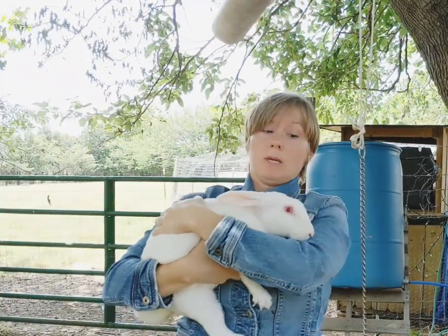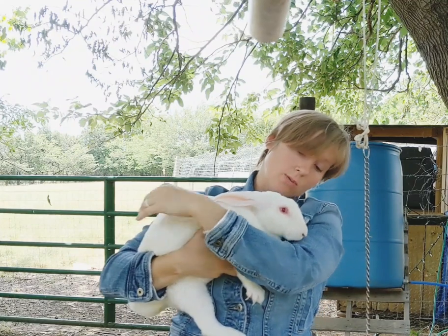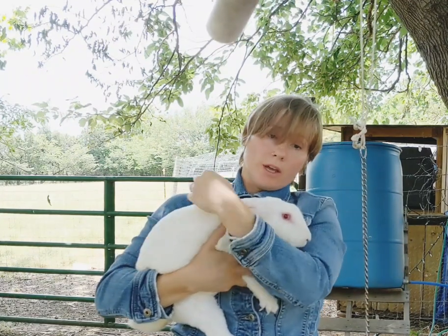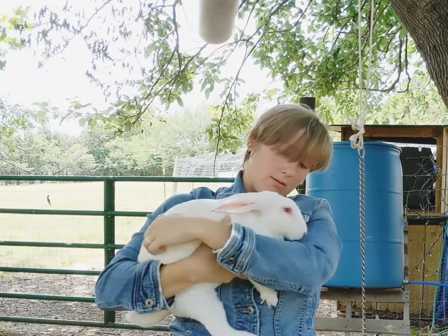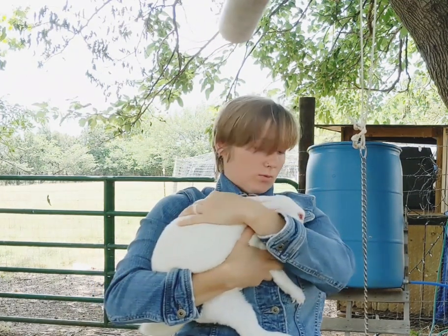This is Lilith. She has been biting me the whole way here. She's sweet — super sweet in her cage, but then she turns a little mean out of it. Lilith is one year old.